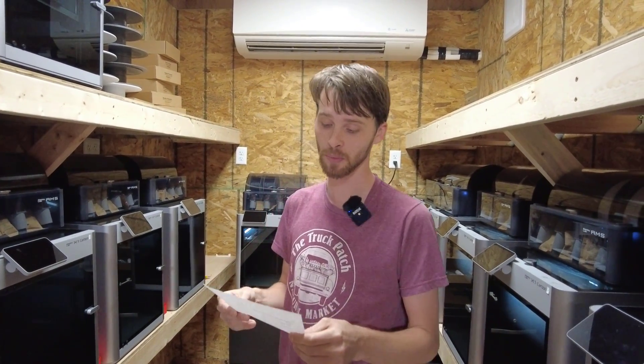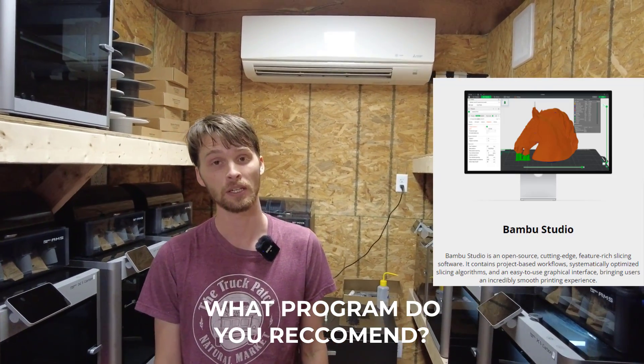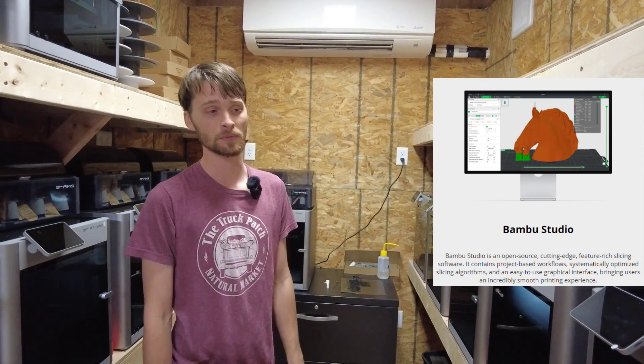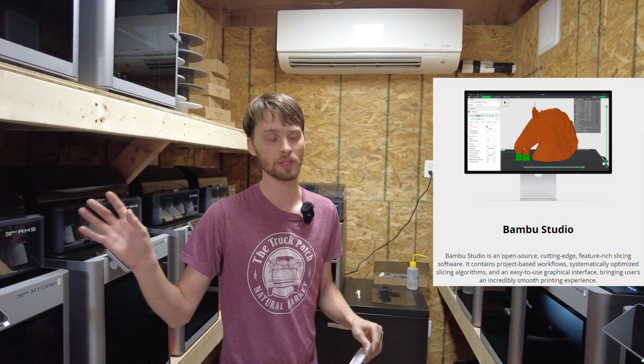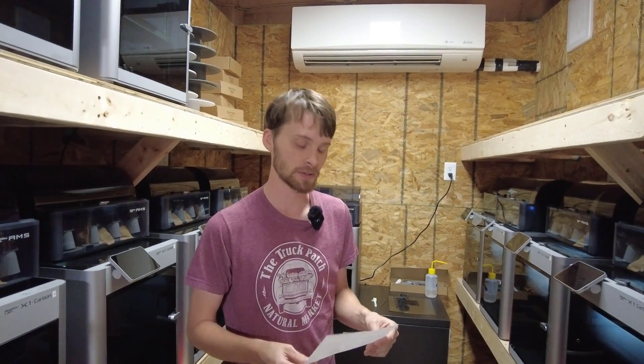The next question ties into the last one: what program do you recommend for creating files? I highly recommend the Bambu Labs slicing software. We've used it for all of our prints since switching over to Bambu and have had no issues. It's super easy, and obviously you can wirelessly upload all of your files to the printers, but we also like to use SD cards.